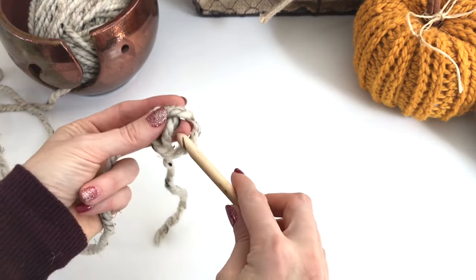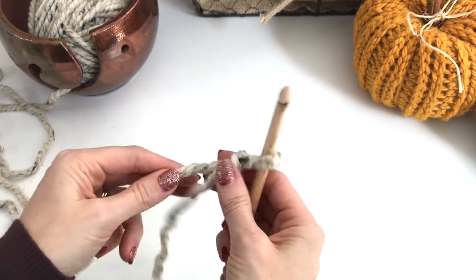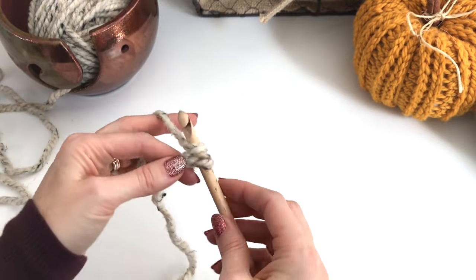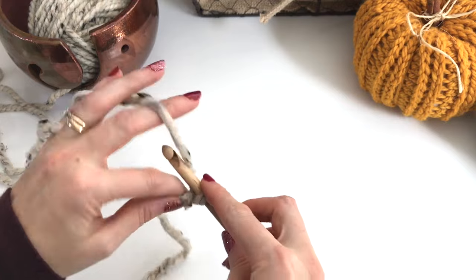We'll begin by making a slip knot, put that on your hook, and we will chain 16. One...